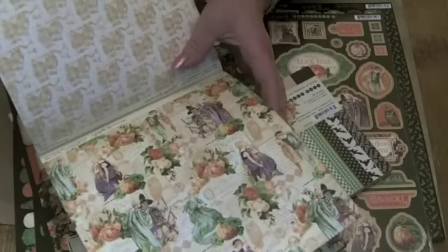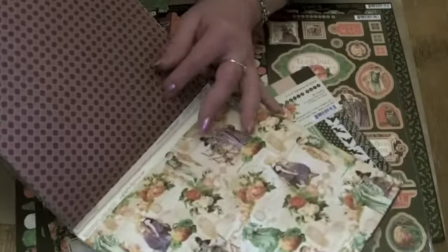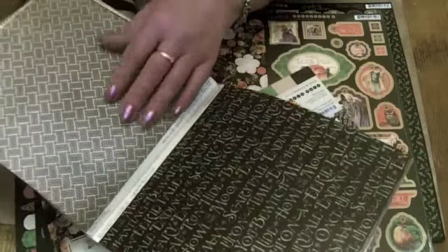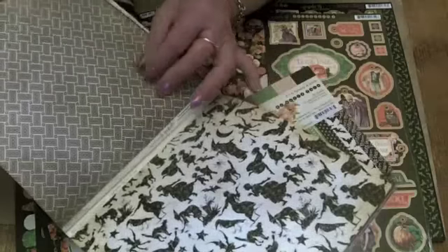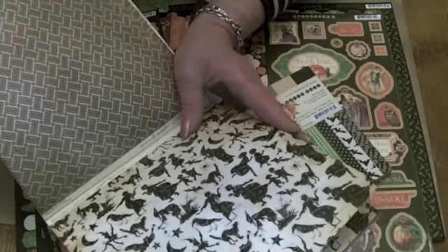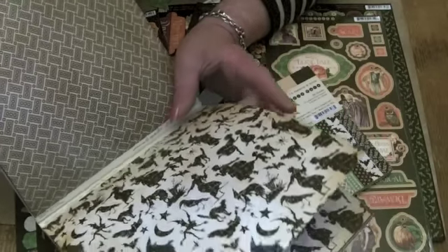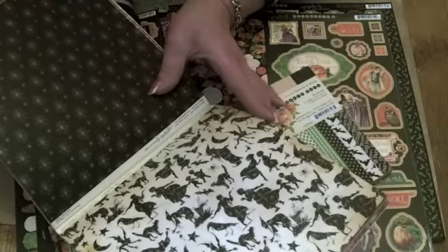Gorgeous images if you're into fussy cutting, which of course I am. Lovely purples and the blacks. And again, a sort of non-Halloween themed paper on the back of that one. Some beautiful silhouette images of Halloween characters with goblins and witches and spooky cats and spiders.